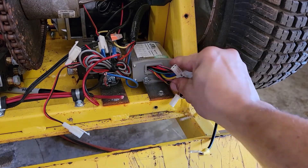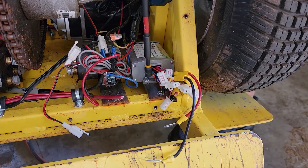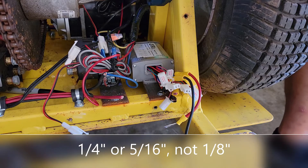So once all our wires are clear, now we're going to physically remove it, and we're going to do that with this drill driver. It may be a 1/8 or it may be a 5/16 depending on what screws were used.